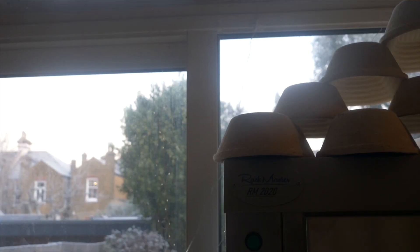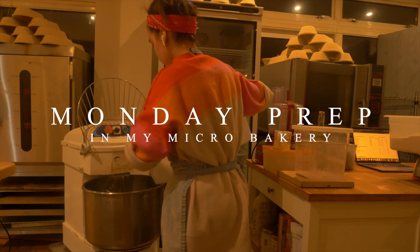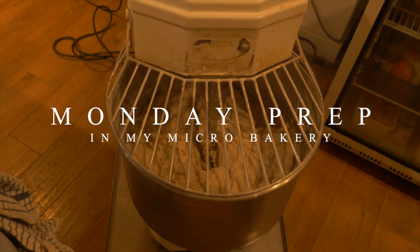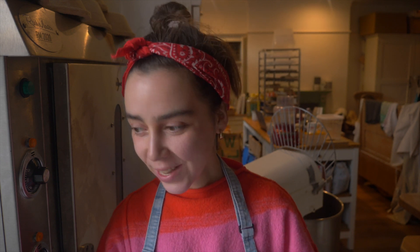Welcome back! It's Monday morning, very chilly here in London. I've been up since five prepping my sourdough, cookie dough, morning bun dough, some crackers, and some gluten-free loaves to do later. In my last video I promised either a baguette recipe or a bagel recipe, and today I've decided I'm going to make baguettes for the first time on my bakery stages.